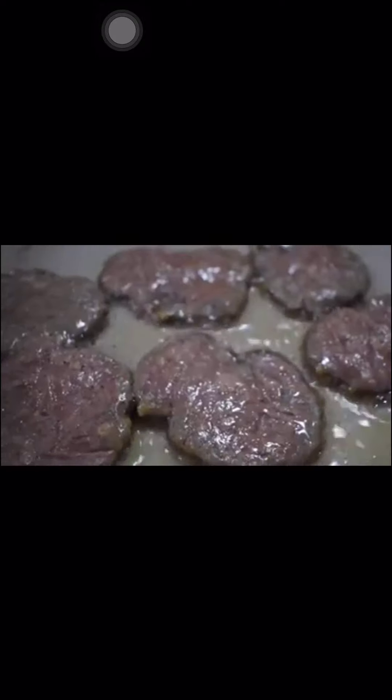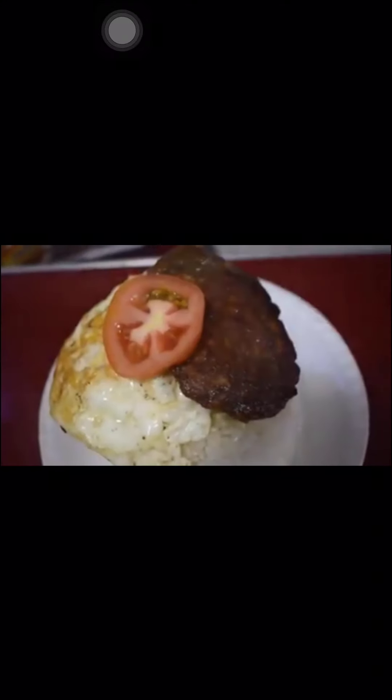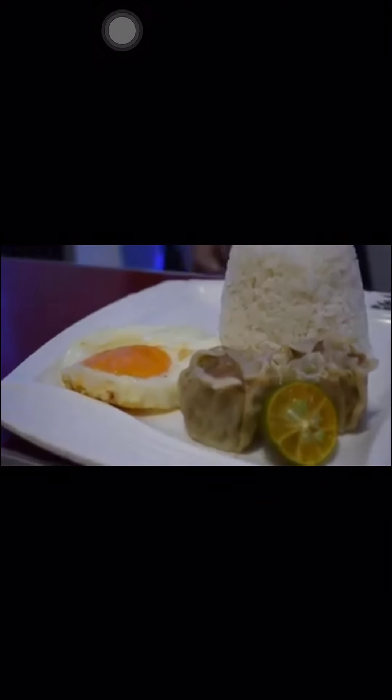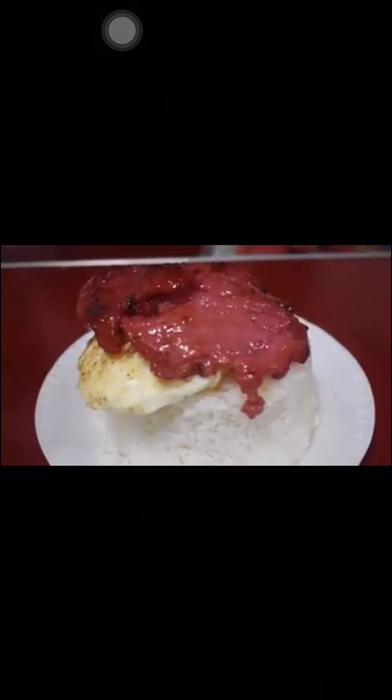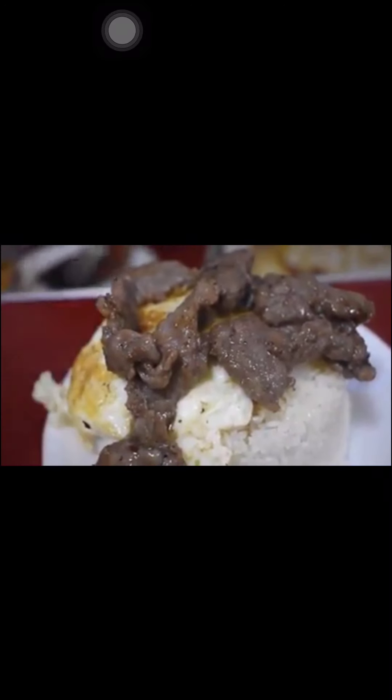For rice and egg with patty topping worth 30 pesos, fry the patty for 7 to 10 minutes, then add it to the rice and egg. For rice and egg with shawmai worth 30 pesos, steam the shawmai for 10 to 15 minutes and place two pieces alongside the rice and egg. For tusino worth 40 pesos, fry it for 8 to 10 minutes, then place it on top of the rice and egg. For tapa worth 40 pesos, grill it in hot cooking oil for 10 to 15 minutes, then prepare alongside the rice and egg.